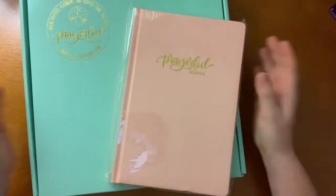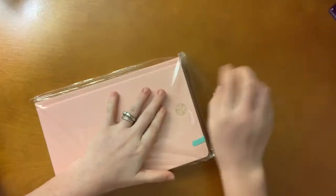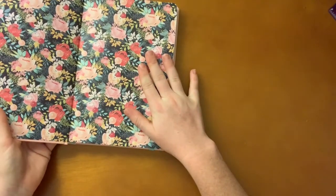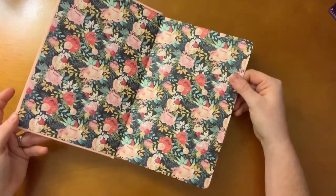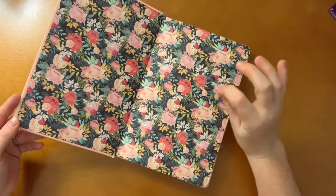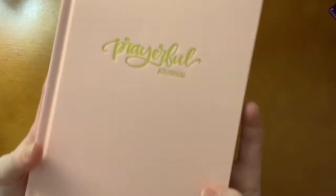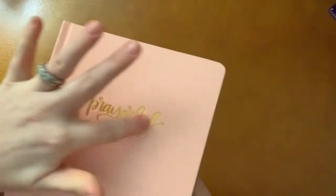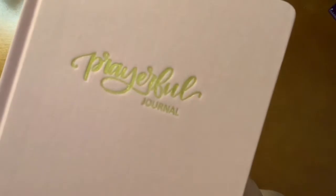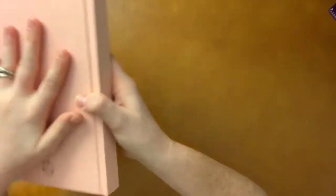Without further ado, let's jump right in! Opening the cellophane plastic — oh my goodness, look at that! That is so pretty. This is literally like a picture of me. Okay, let's focus. You can see it is engraved into this gold accent — really, really pretty. It is a beautiful cloth overboard cover.